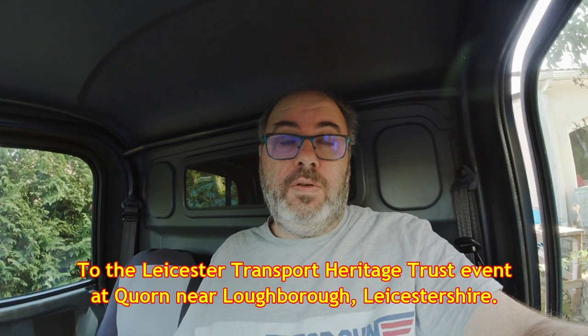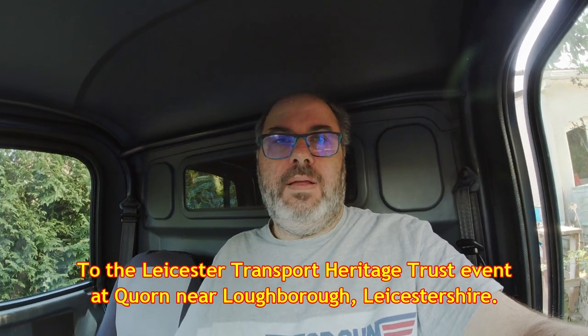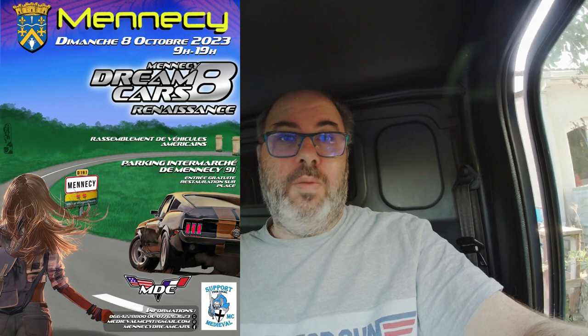I'm also off to the UK soon, so that's going to be fun. And when I come back there's an event not too far away from here with American cars — not necessarily muscle cars, but just all American cars — and that's going to be held on the local Intermarché car park, so that could be fun. Anyway, back to Mega Bread Van.